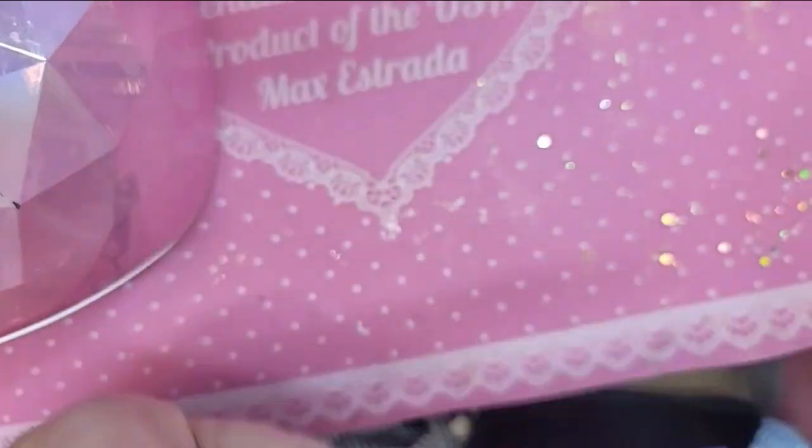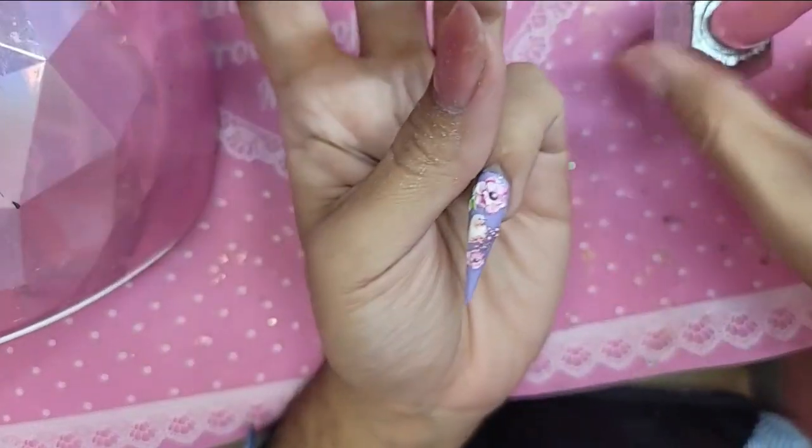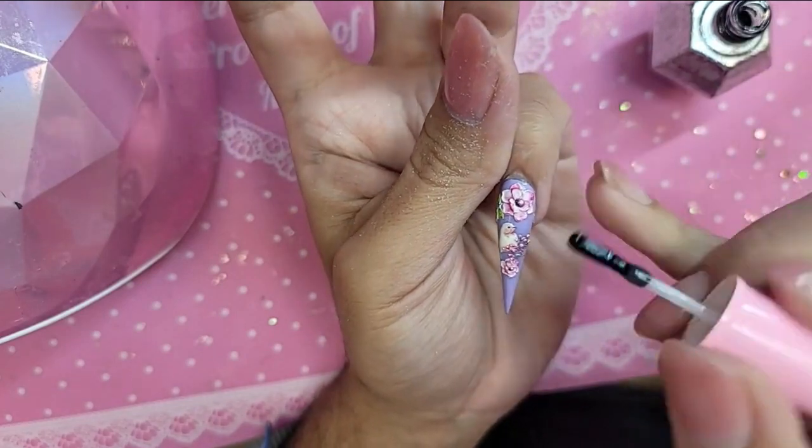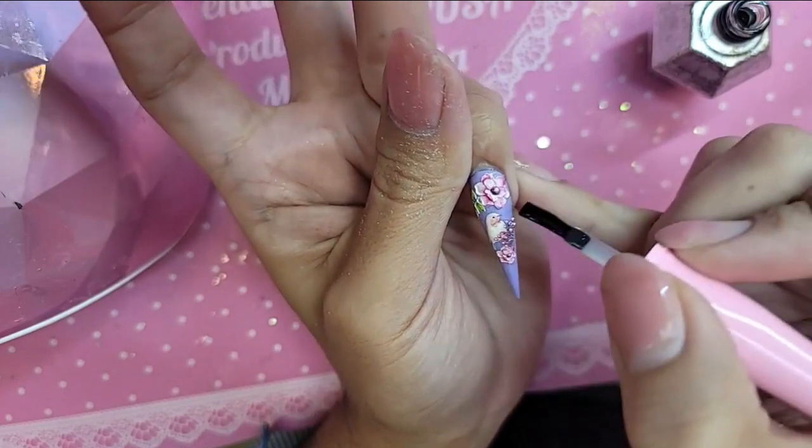On this one, we're going to leave it 3D but I still want to apply some Seed, which is our neon matte glitter, and some 24 Karat. Wherever I'm going to apply the glitter, just take a little bit of Shiny — a little bit of Shiny, okay?